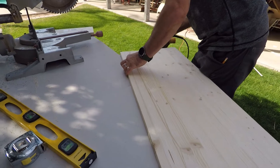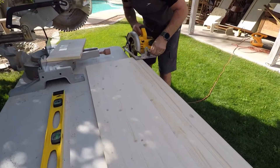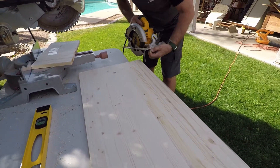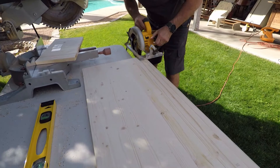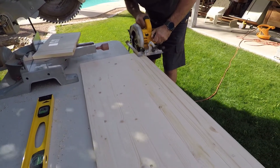So then he needed to sand it off where he had cut it and make it nice and smooth. He also had to go and cut a little bit off because the armoire wasn't quite square, we realized when we got it cut.